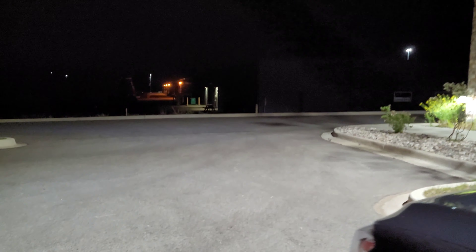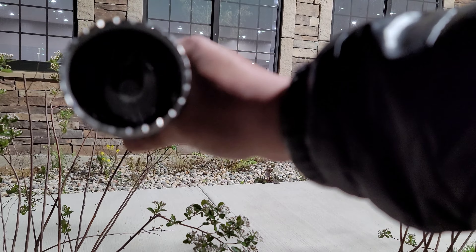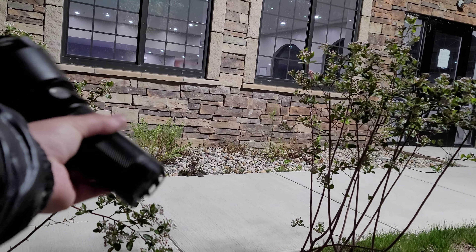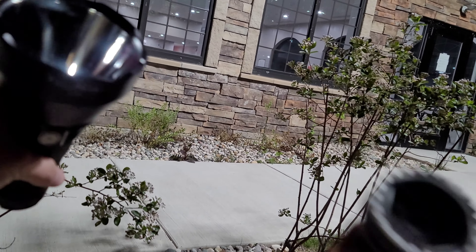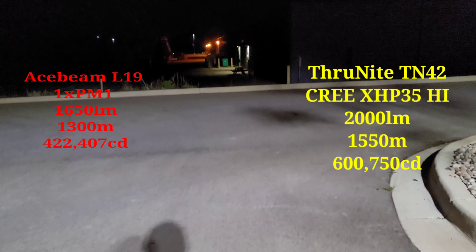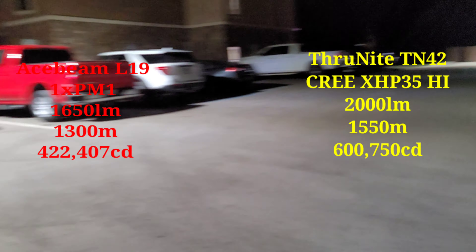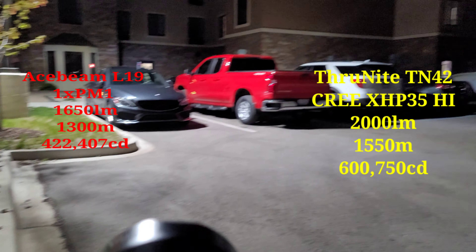What is up everyone, John back here with another video. Today we're going to be testing out two of the ultra throwers — in my opinion — the Acebeam L19 right here versus the oldie but a goodie, the Thrownight TN42. Look at that — the TN42 is literally three times the size of the head of the L19. It's crazy to think where technology has gotten over the last couple of years, because this Thrownight is probably about four or five years old and the L19 just came out in 2021. So let's wait no further and test it out.